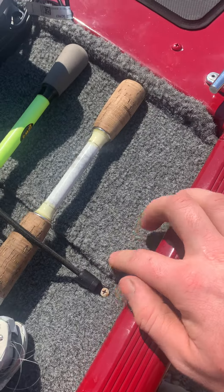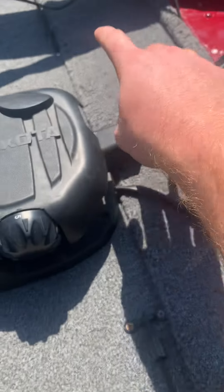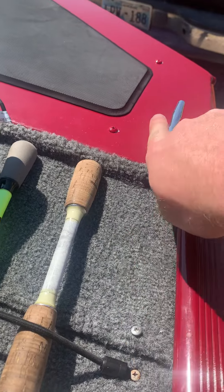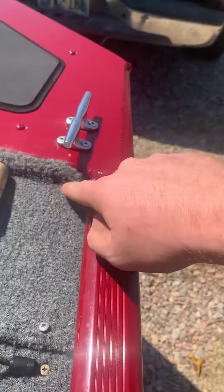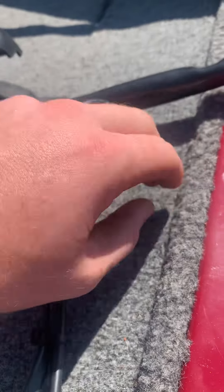You've got a screw here, screw here, screw in the middle, two on the sides, and then one here going in this way, one here, and one on the other side on the very far side. You'll have to take these two screws out for your trolling motor plug after you get this piece out.